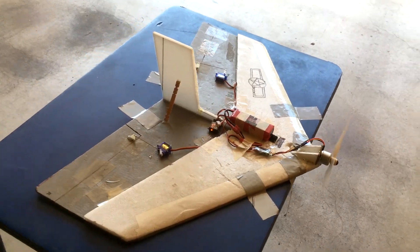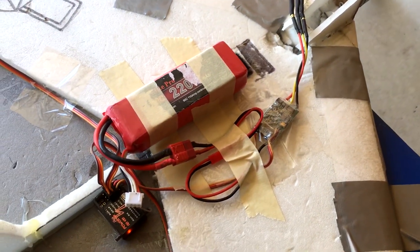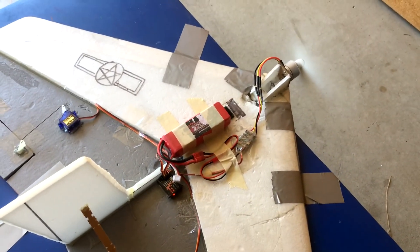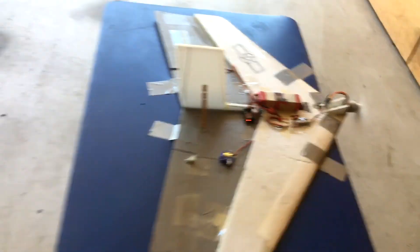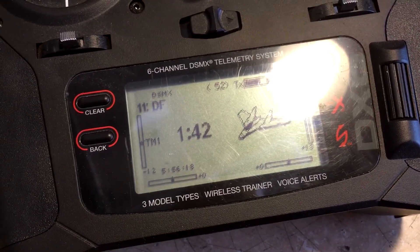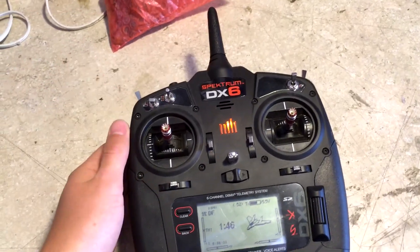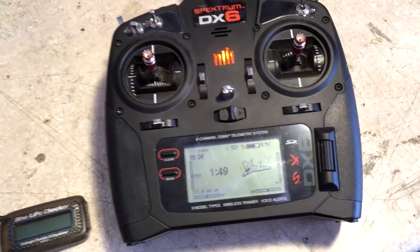The airframe I'm using for this plane is RC Test Flights' delta fighter plane. Originally I had a 3000kV Blue Wonder 300-class motor on there, and that was drawing a ton of amps. On a two-cell 1600 milliamp hour battery it would only get maybe five to fifteen minutes of flight time, drawing about 20 to 30 amps at max throttle.